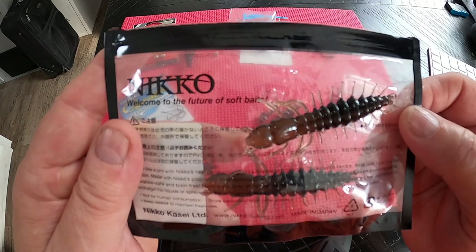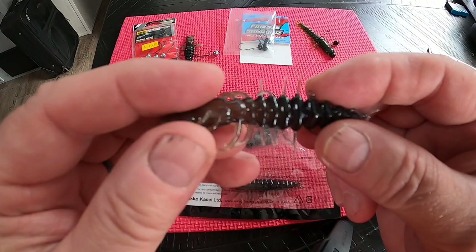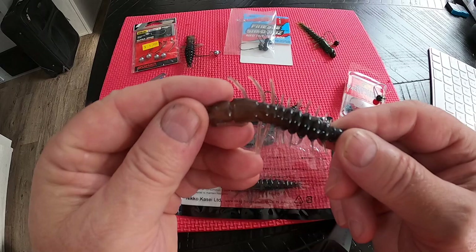They're a little pricey, about $7.50 a pack, but the one good thing about them is they're very durable. You can fish with one lure for days as long as it stays on the hook. It's got a scent built in — when you pull the bait apart you can see how stretchy it is. Every time you stretch it the scent comes out, and it holds together really well.